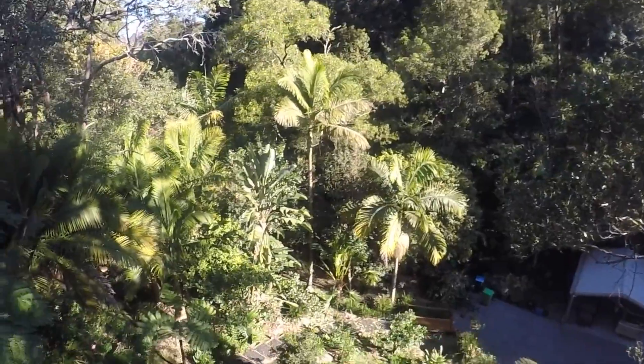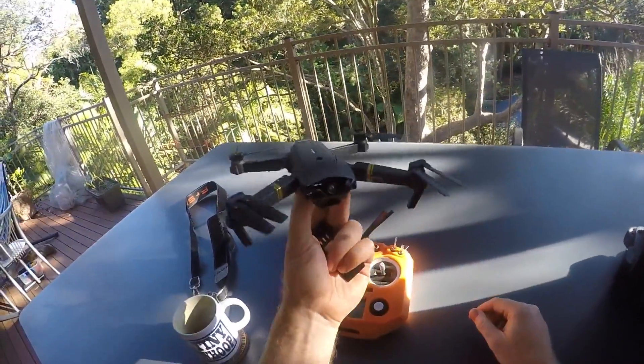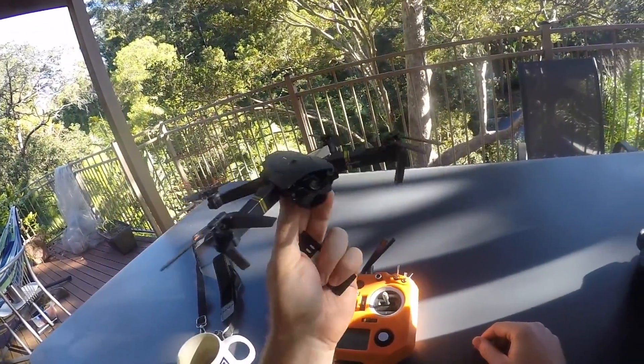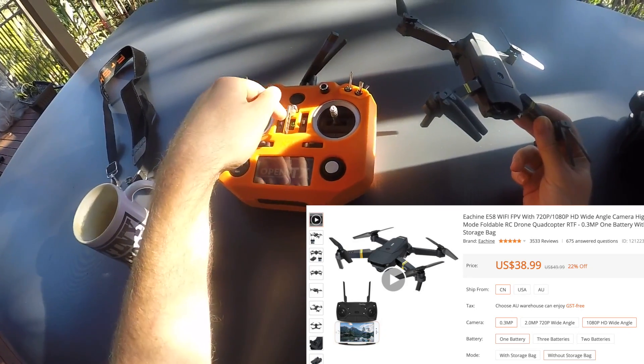Hello my friends. This thing here looks similar to the DJI Mavic, and on closer inspection it looks even more like the Eachine E58 that I bought for 30-something bucks on Banggood. Replacement parts seem to be very affordable and available.